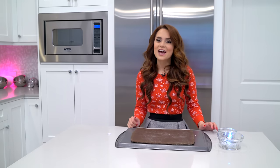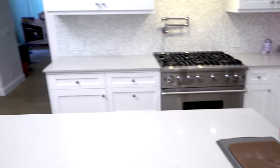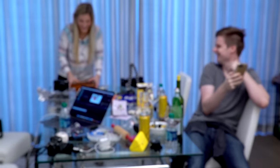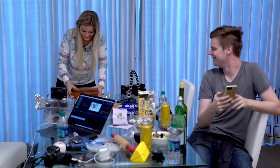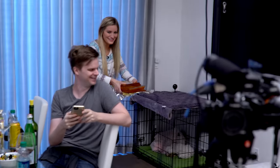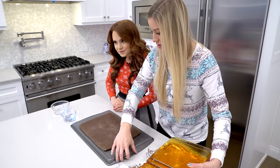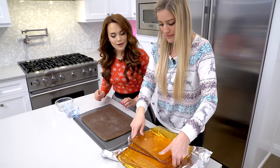Oh my God, you guys — Justine just made a bunch of edible kitchen tiles. Sweet, sweet kitchen tiles. Happy Holidays! Here's edible kitchen tile decorations. You guys didn't know that we were making an edible real house. Look, I don't think this is edible.